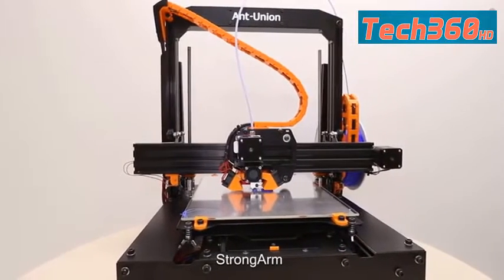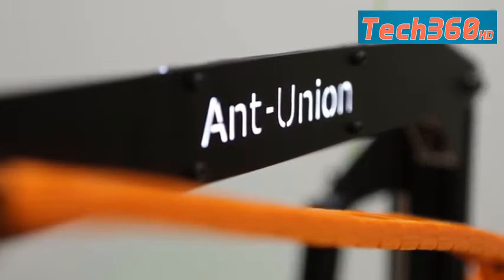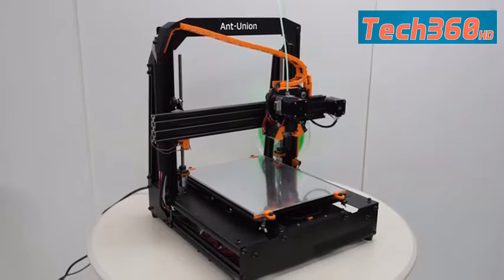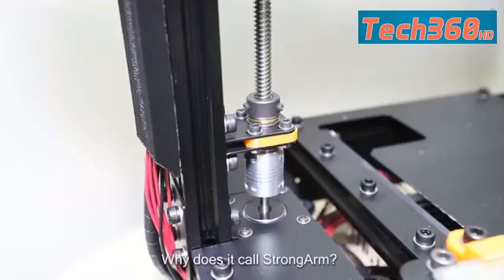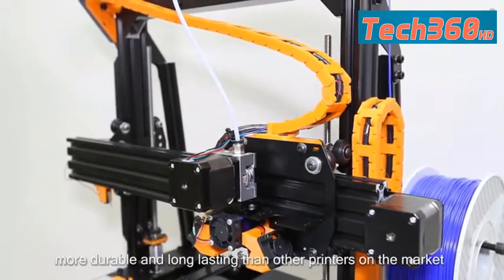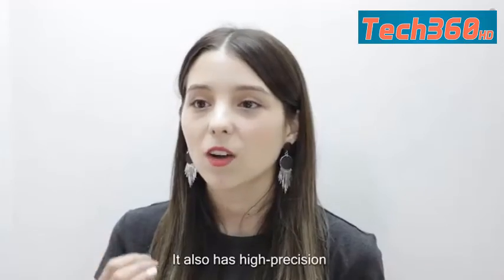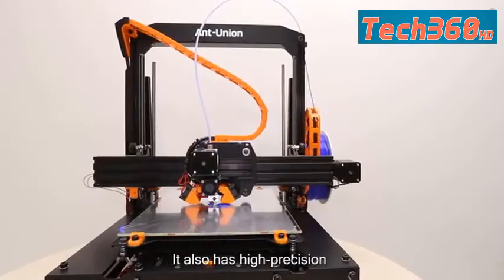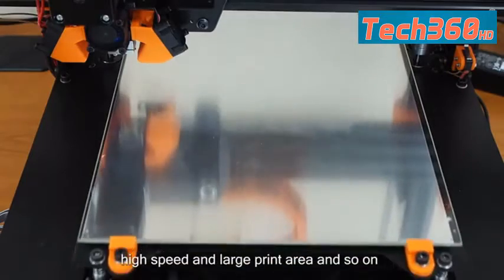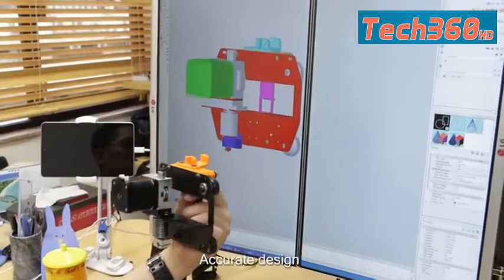Strongarm. Why is it called Strongarm? All structures are composed of metal or aluminum, making the printer more durable and long-lasting than other printers on the market. It also has high precision, high speed, and large print area — industrial-grade 3D printers with accurate design.